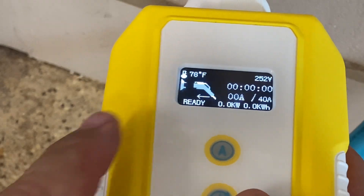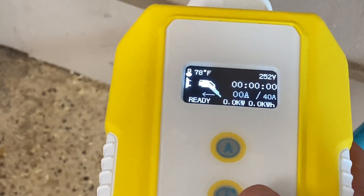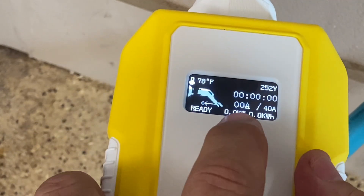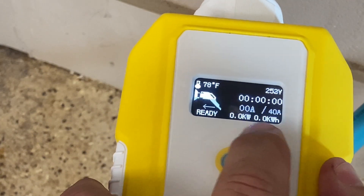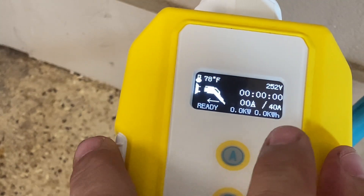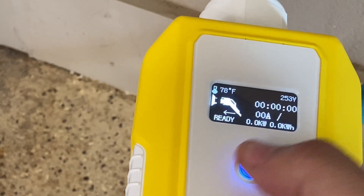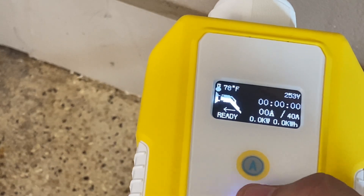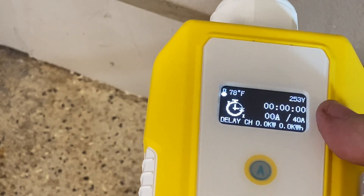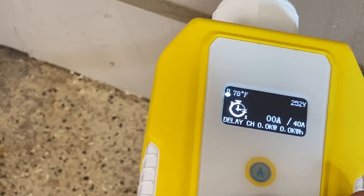Here's a closer look at the display screen. You can see it's showing 78 degrees Fahrenheit, with an availability of 252 volts, and it's saying it's ready to charge. It's showing zero kilowatts and zero kilowatt-hours being drawn right now, and zero amps — but it's ready to pull a max of 40 amps. You can adjust that: press and hold the A button to make it flash, then adjust the amperage. Press and hold the timer button to adjust the timer as well.